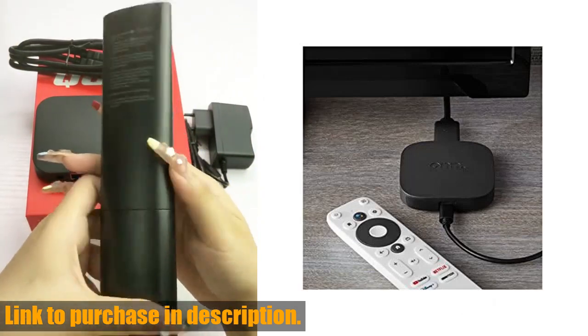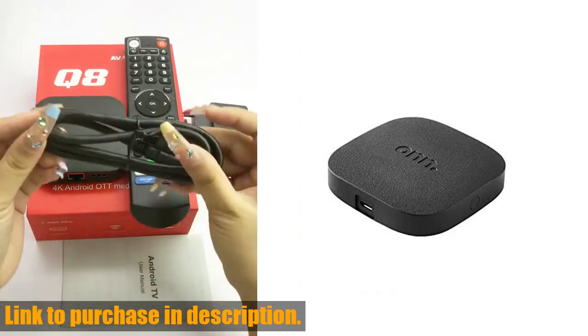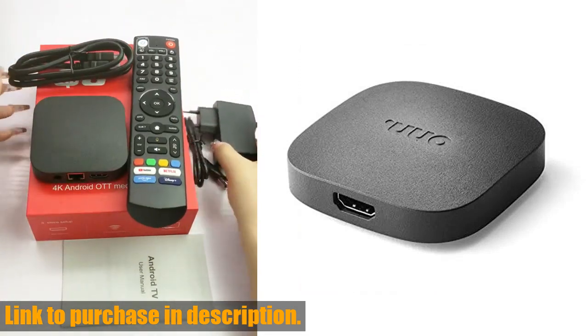Whether you're watching the latest blockbuster movie or binging your favorite TV series, everything looks better with this device. So, if you're ready to take your streaming experience to the next level,